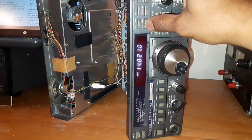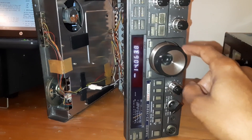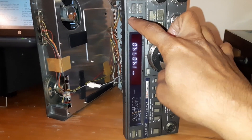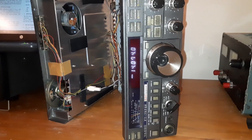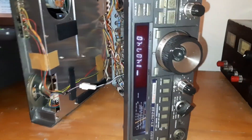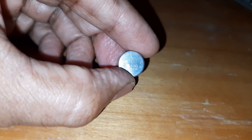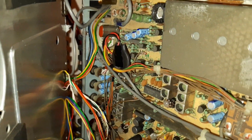The battery is back — the battery is working. VFOB, VFOA — both are retained. If I tune to 6 and turn it off, it's back again. The battery is successfully replaced and it is working fine. This is the original battery and the new one is also a 3-volt type. So we can do it this way.